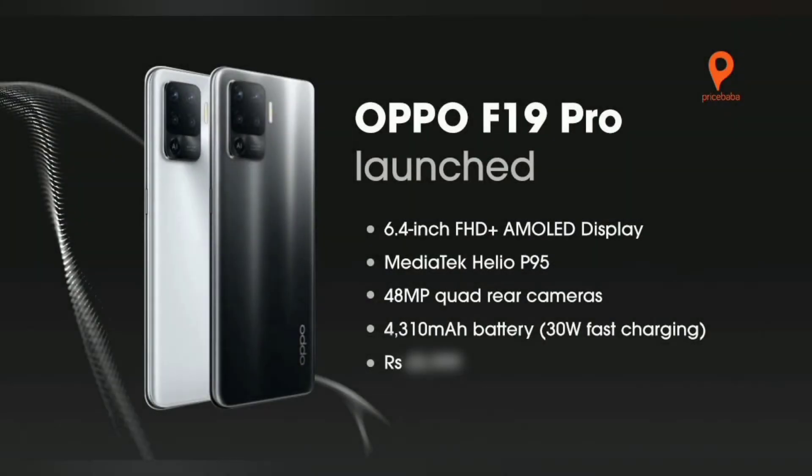First of all, we have a red color option priced at 21,490, and we have a version at 22,000. The phone has a total weight of 172 grams. It comes with a dual SIM slot and a Super AMOLED display. The display is 6.43 inches, which is 16.3 centimeters — an ultra-thin display. So, OPPO F19 Pro.